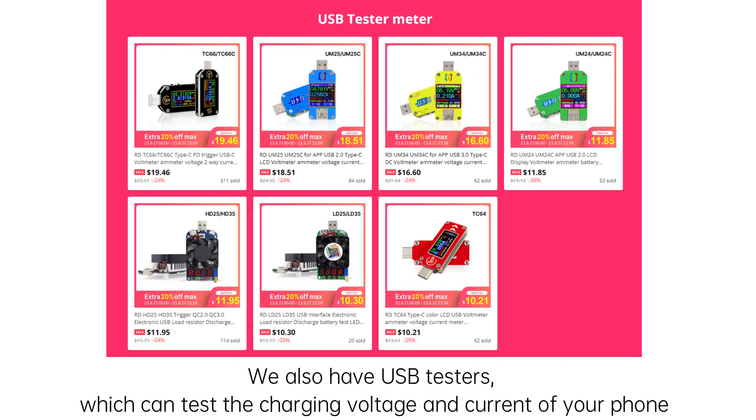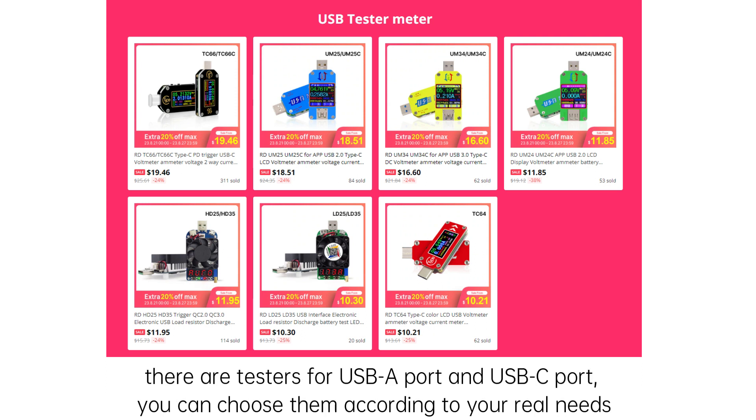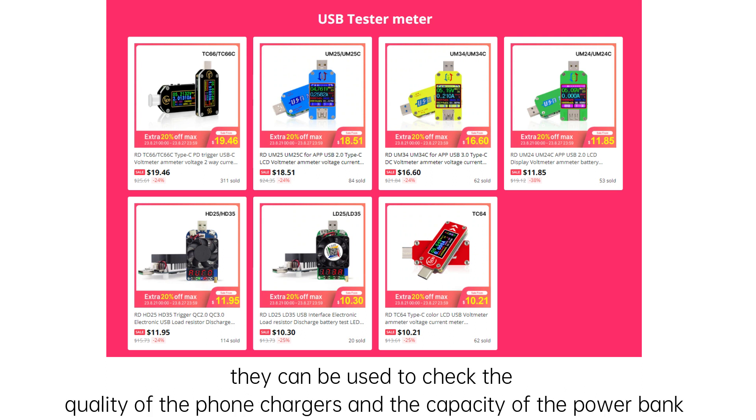We also have USB testers which can test the charging voltage and current of your phone and other devices. There are testers for USB-A port and USB-C port. You can choose according to your actual needs. They can be used to check the quality of the phone charger and the capacity of power banks.